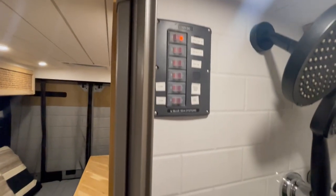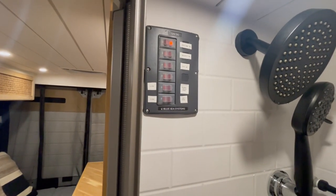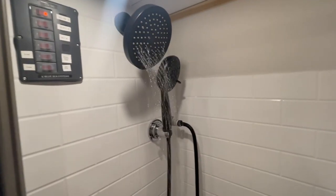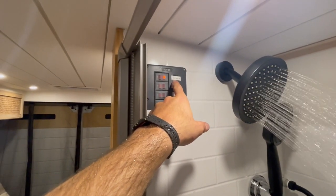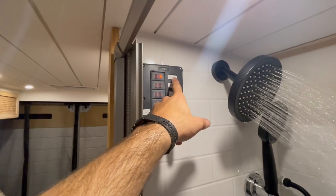One thing to note is it has a control panel with several different controls, and I'll talk you through them. First, we're going to turn our shower on. It's important to make sure we have the main pump on — this is a water pump for the entire van.